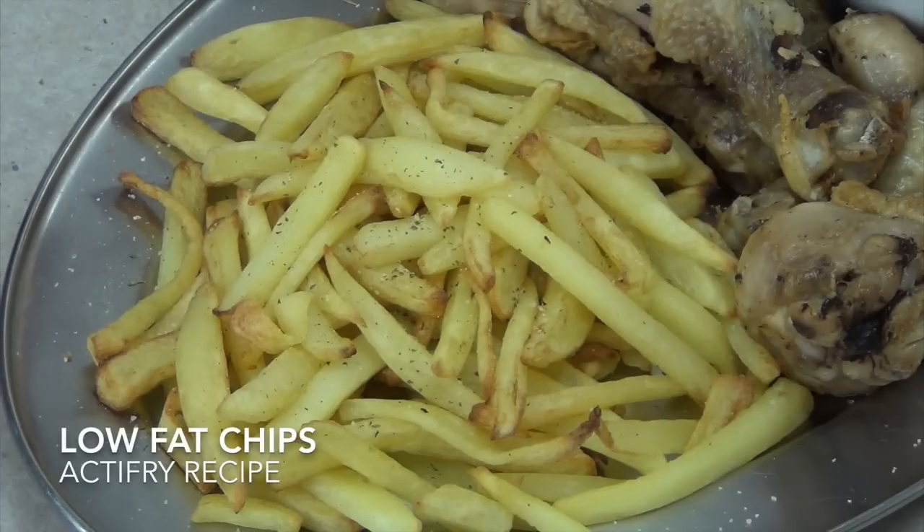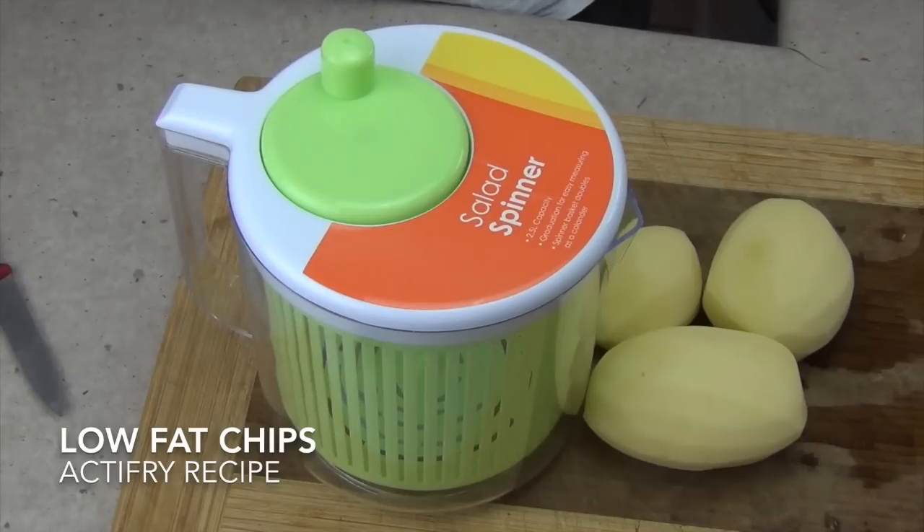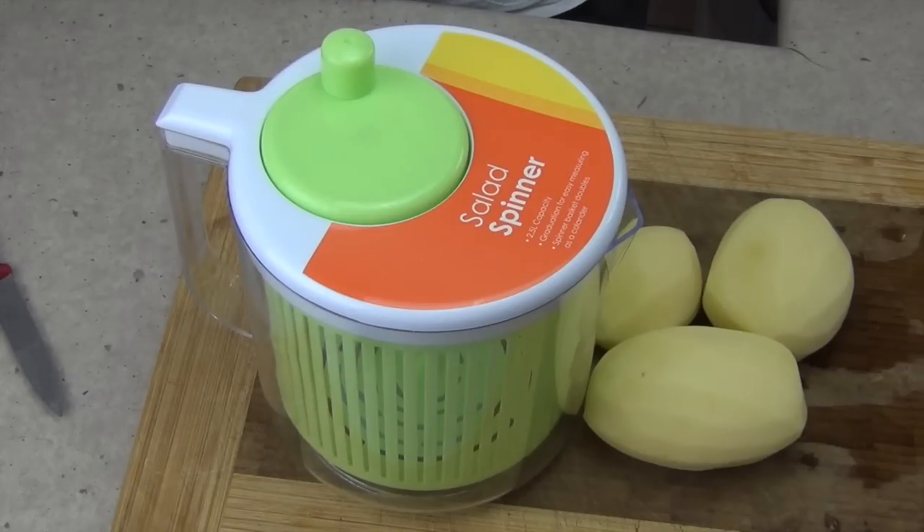Hi and welcome to Cheeky Riches. Here's a handy hint when you're making chips. The best chips are the ones that have been washed well before you fry them, because it removes the excess starch which can lead them to be quite soggy. This little tip is going to make it very easy for you to make nice crispy chips every time.